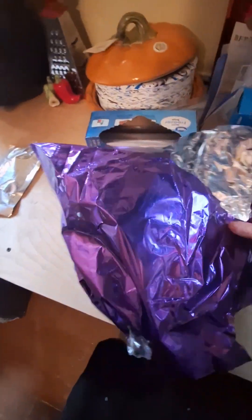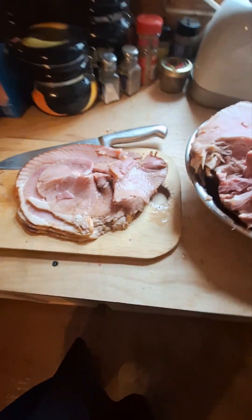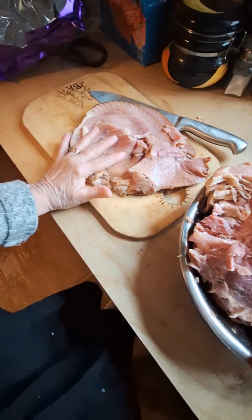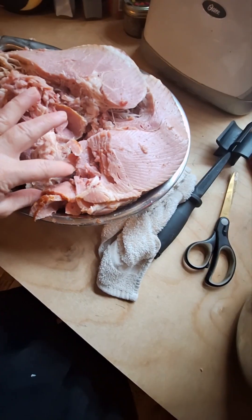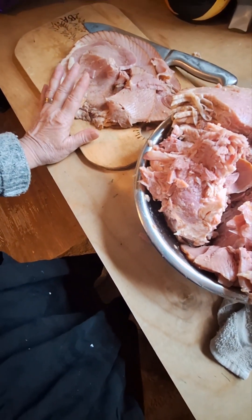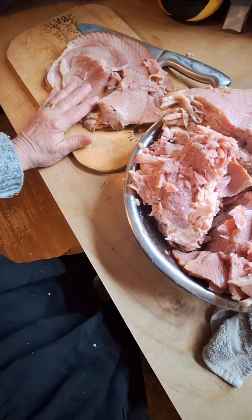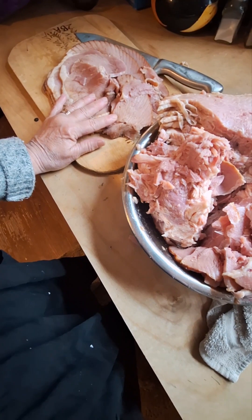We went out grocery shopping over in Ramlund, which was about an hour and a half away. They had a rollback on ham, so I thought I would just throw a little video out there. What I'm going to do with this ham is portion it off — some for Canadian bacon that I can fry for breakfast for the husband.